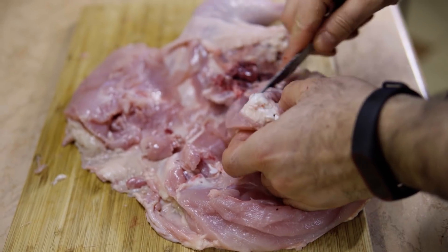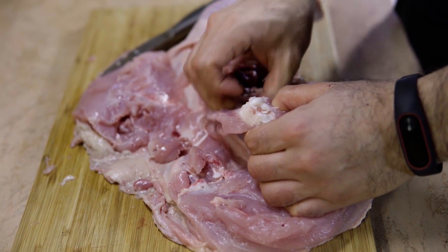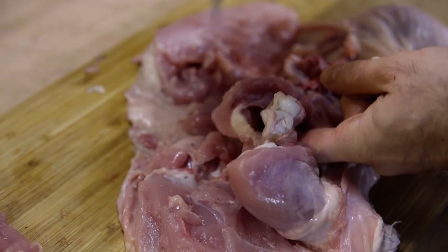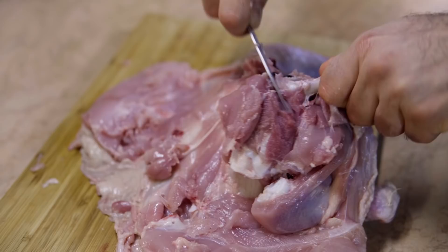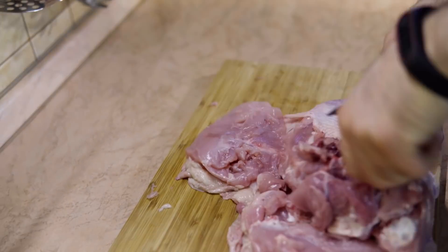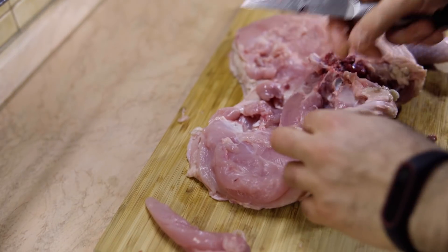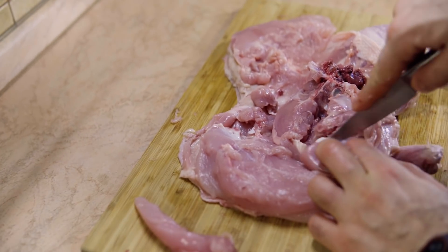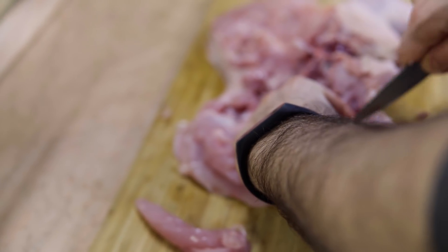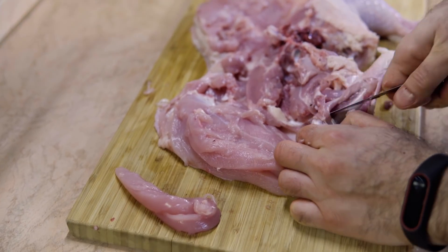Try to search for the bone. Once you've seen it, hold it with your hand and try to remove the excess meat around it. When it comes to this part here, you need to cut it like this and just get the bone out.